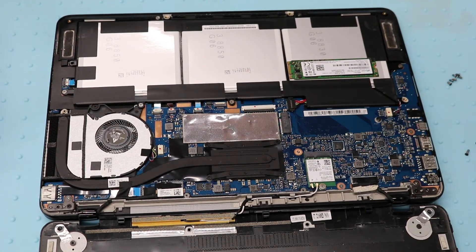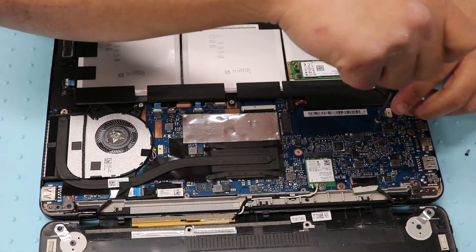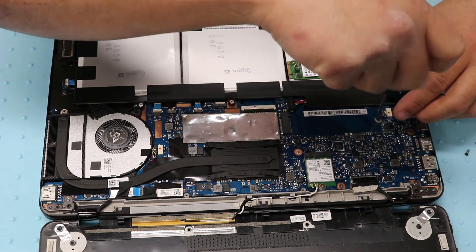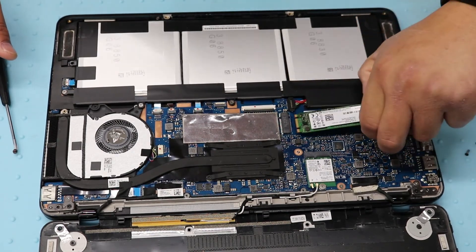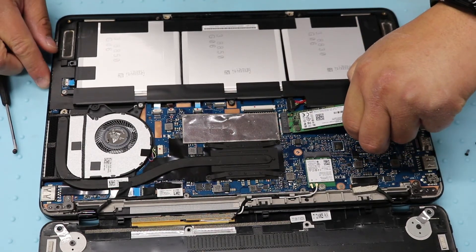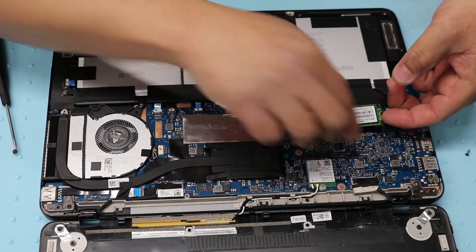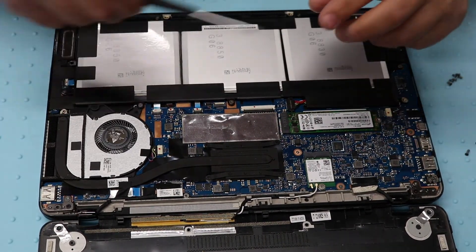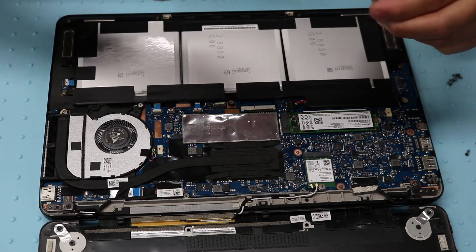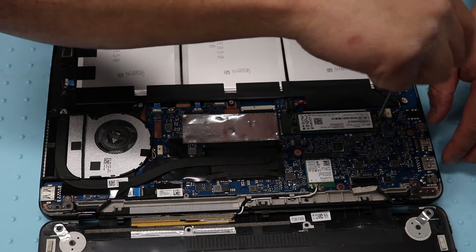For this one you will need a Phillips head screwdriver. Take out this screw and just install it here. Screw it back on and you are all set.